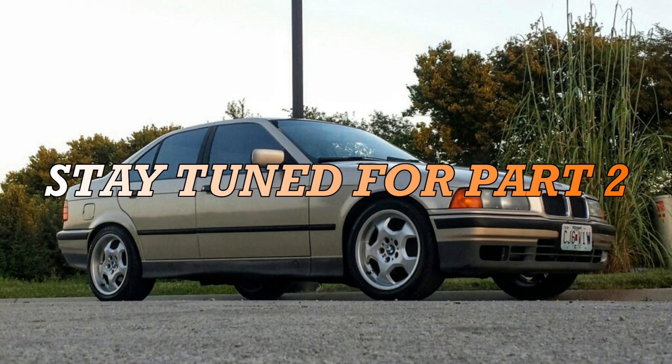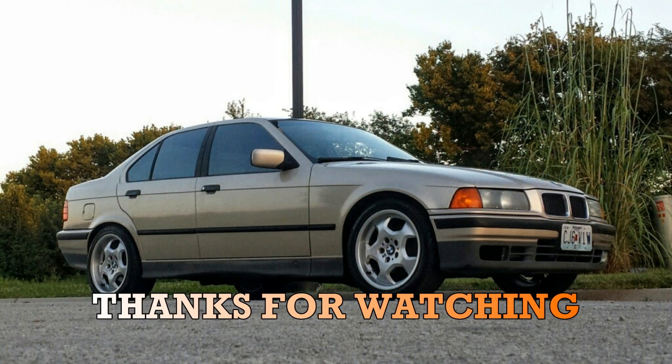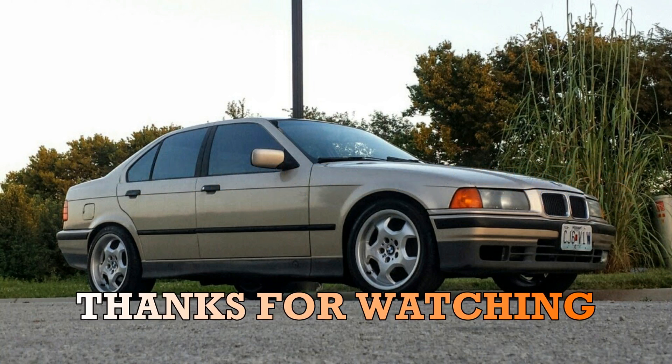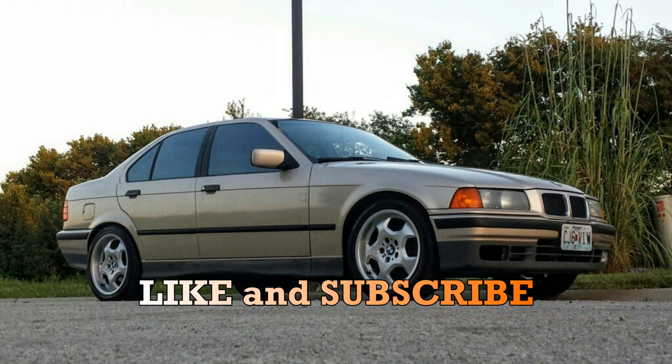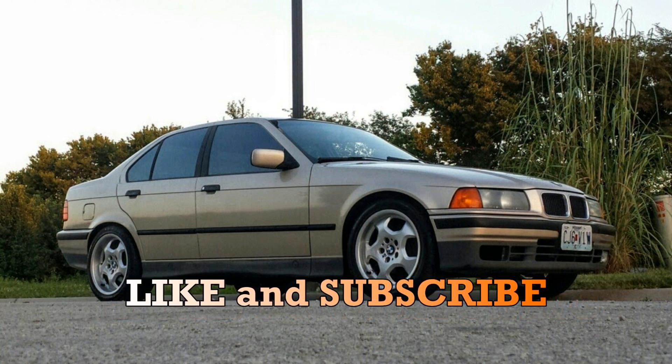Thanks for watching. If you like what you saw, please hit the like button. If you would like to see more content like this, please hit subscribe and I'll get more content up as soon as I can. If you have any questions, go ahead and put them in the comments section — I'll answer them back.